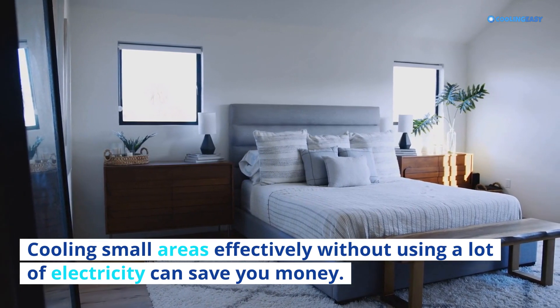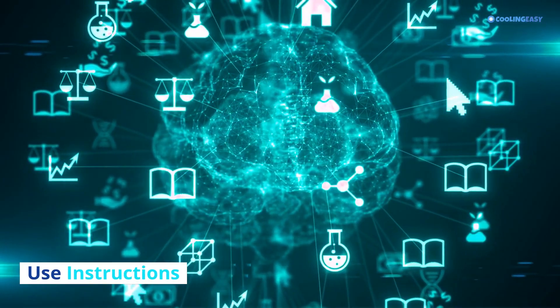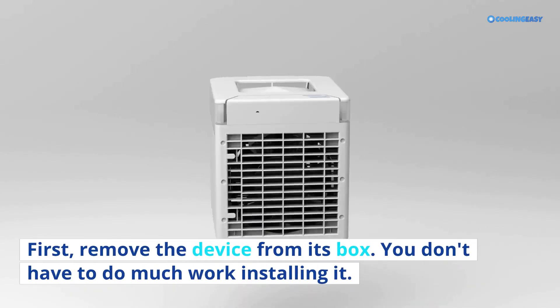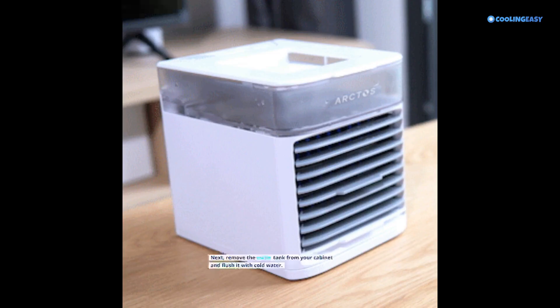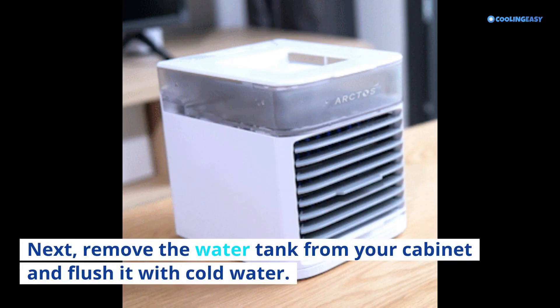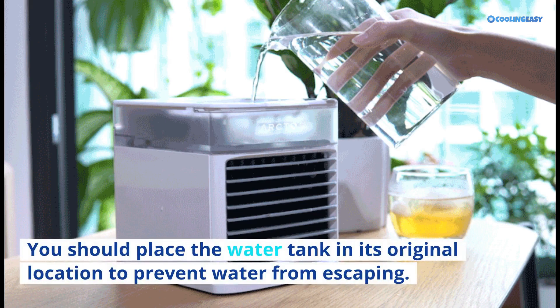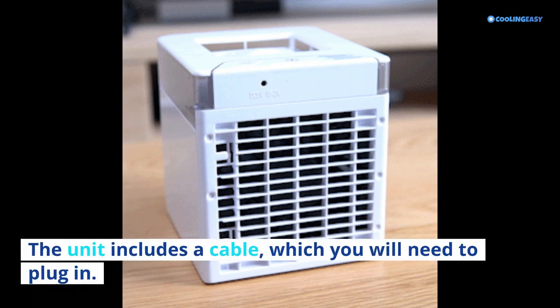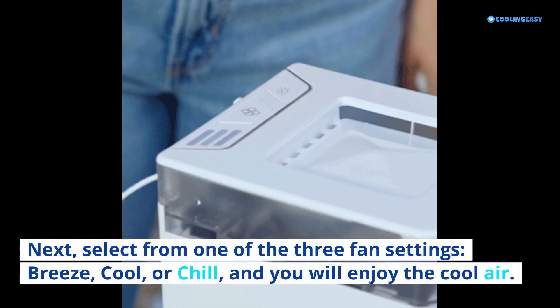Use instructions: First, remove the device from its box — you don't have to do much work installing it. Next, remove the water tank from your cabinet and flush it with cold water, then place the water tank back in its original location to prevent water from escaping. Plug in the included cable, then press and hold the main button to turn on the device. Select from one of the three fan settings — breeze, cool, or chill — and enjoy the cool air.